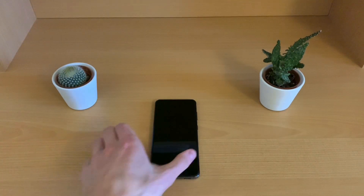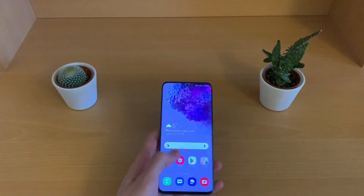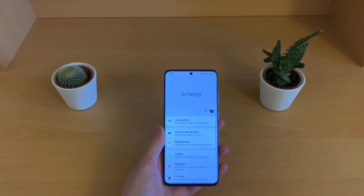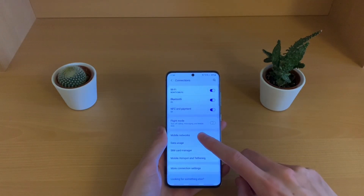So if your carrier supports it and you're in a 4G area that supports 4G calling, I'm going to show you how to do it. You can pull down the toggle and go into Settings, then go into Connections and then into Mobile Networks.